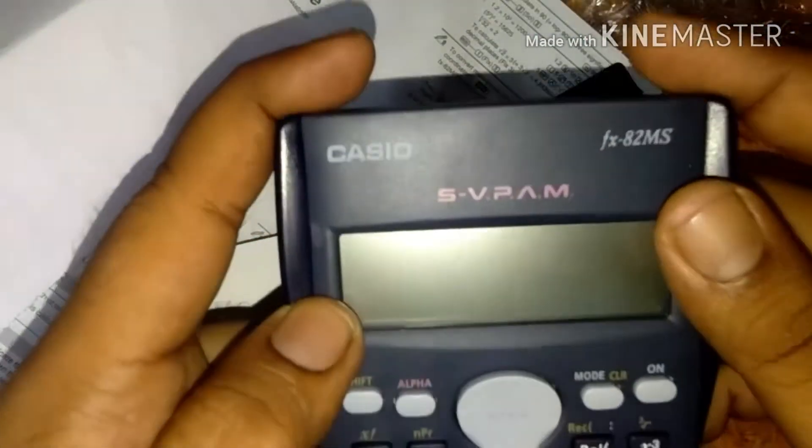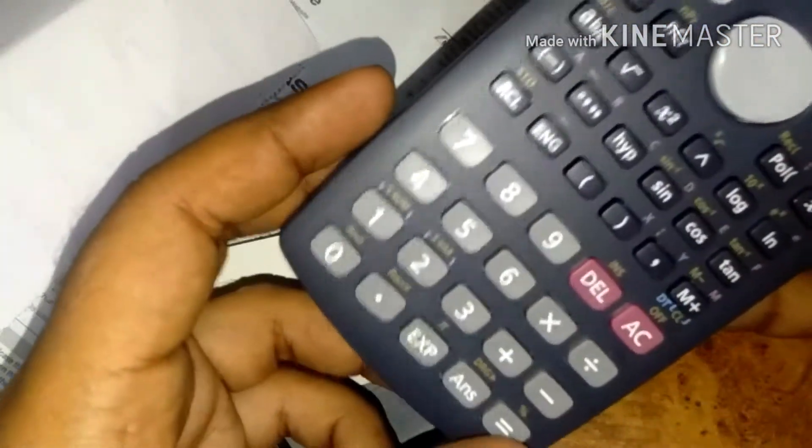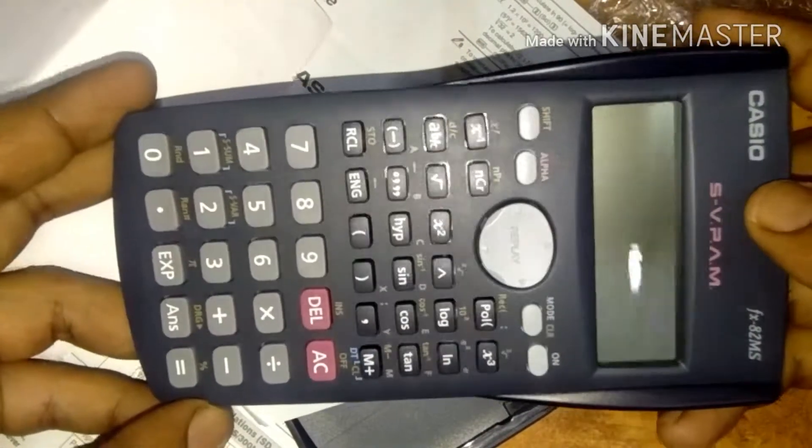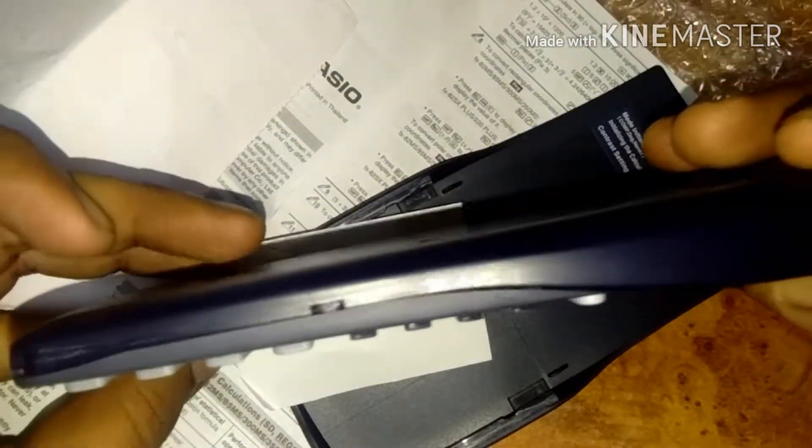Here is the calculator. You can see the display, the branding, the number keys, and the trigonometry keys — sin, cos, and others. You can see the calculator from the left side, right side, front side, and back side.